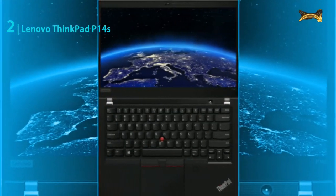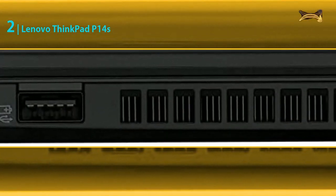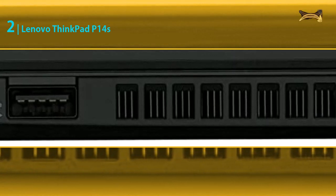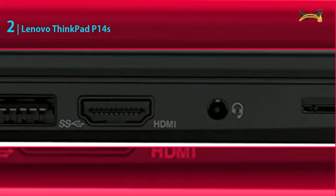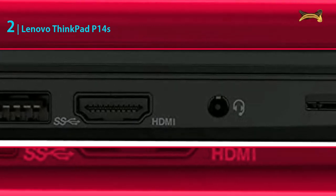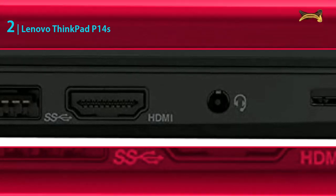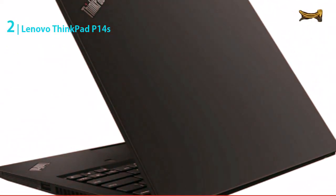It has 32 gigabytes DDR4-3200 megahertz RAM, which is more than enough for running multiple programs at the same time. It has one-terabyte M.2 SSD storage that is very fast and has a large capacity, enabling you to store all your necessary files and programs without any worries. The Lenovo ThinkPad P14s is a great laptop for network engineers because it has a powerful AMD Ryzen 7 Pro 5850U processor, a large amount of RAM and storage, and many useful ports. You can purchase this laptop without hesitation.